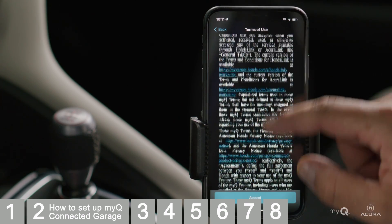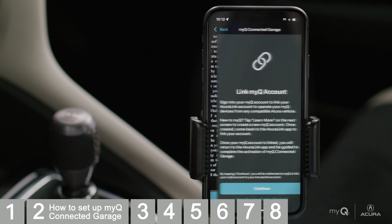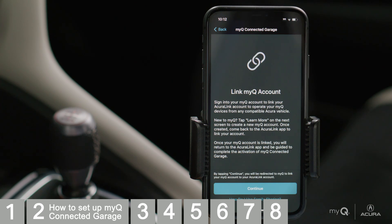Accept the terms of use. Now you'll link your AcuraLink account with your MyQ account. This step is needed to allow the systems to work in harmony. Tap Continue.